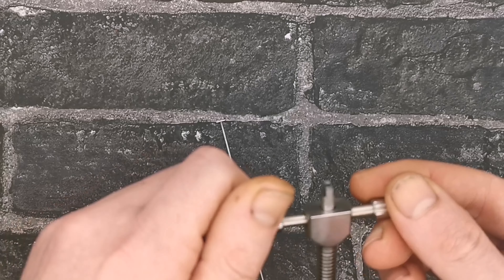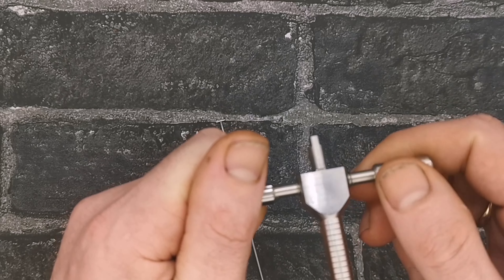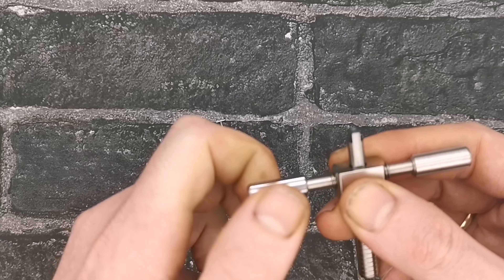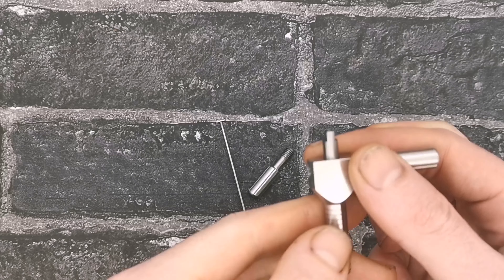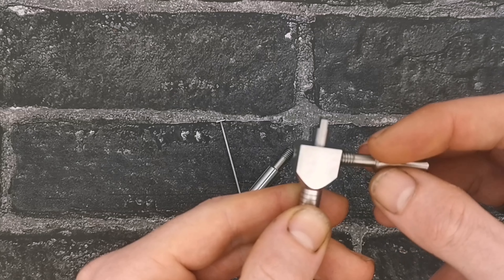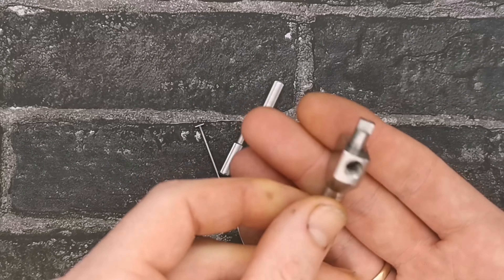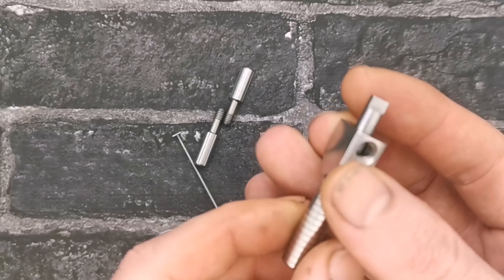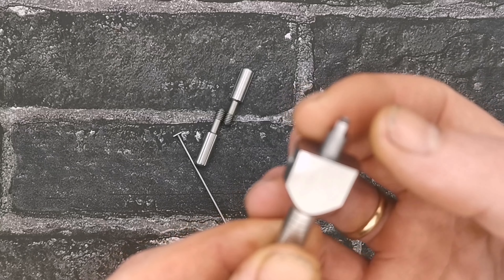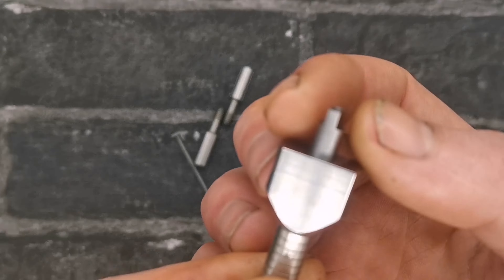So we've got the body, we've got the tensioning nose, and we've got the arms. If we loosen off the arms — we only have to loosen them off a touch and we should have access to the picking nose. However, for the sake of the video I'll strip it completely down, and that's the second one out. So now we can have a look at this picking nose.